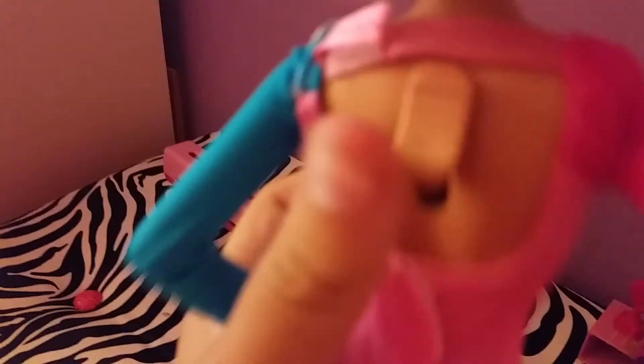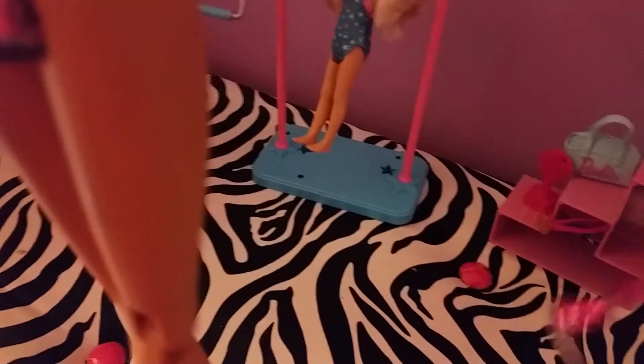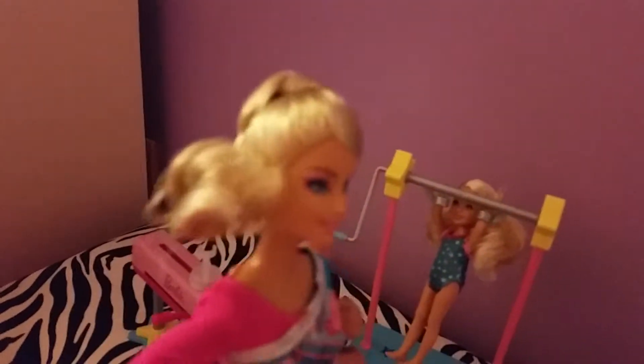And in the back there's like a switch. You press down - let's press it and then it does the thing. This twirls. So that's with Barbie.